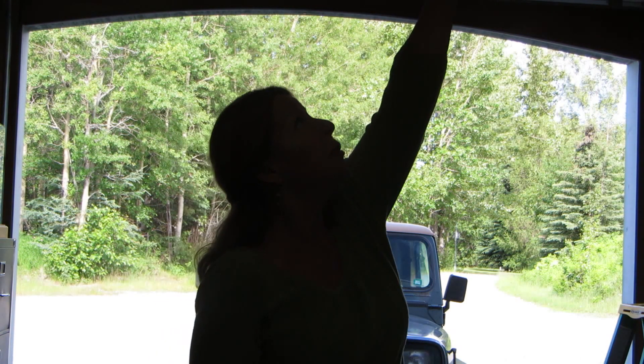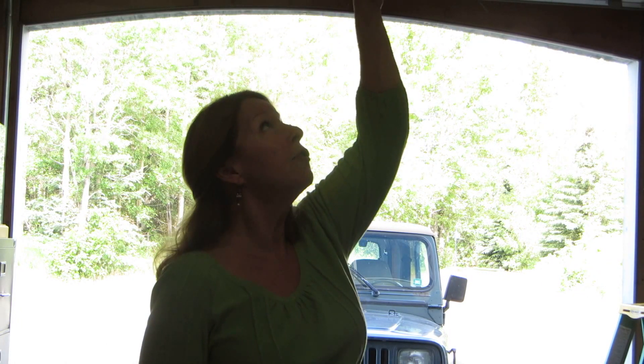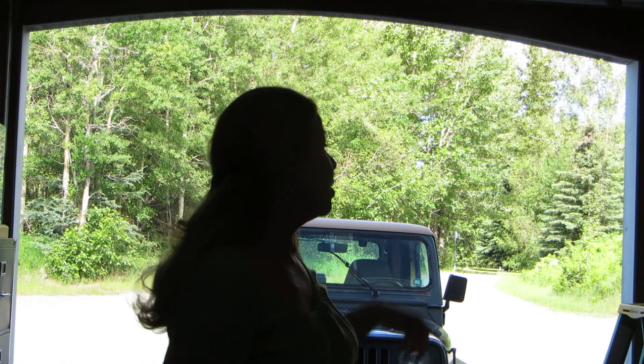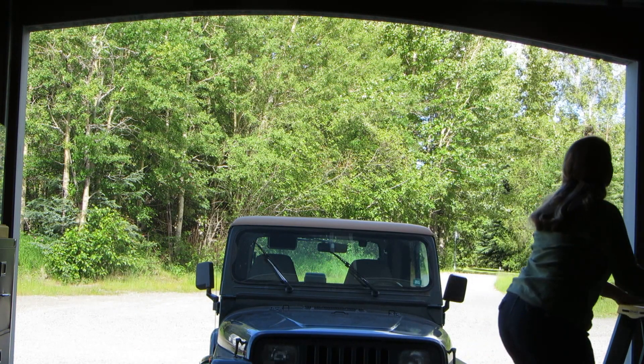If you notice, your opener comes equipped with a cord. You pull down on the cord and it releases the electric motor from the door, so then you can go and lower the door yourself. It works either way — up or down.